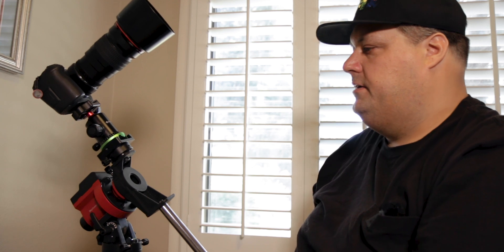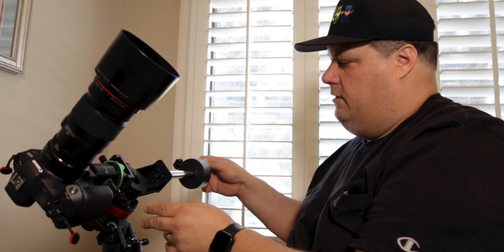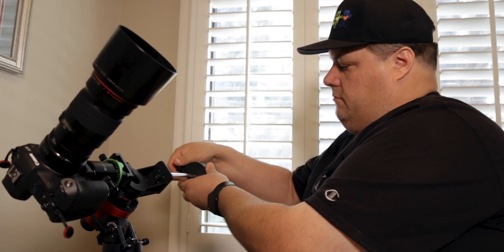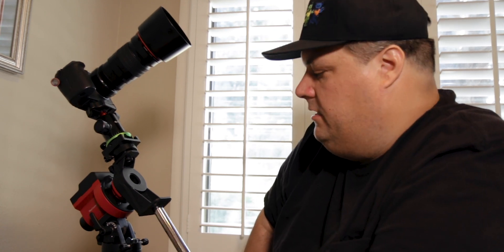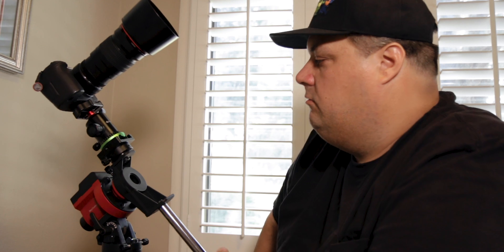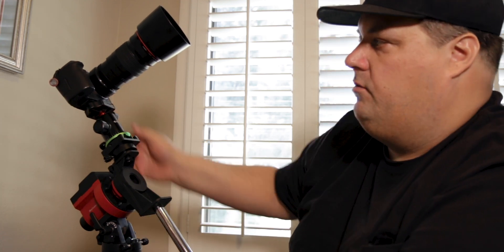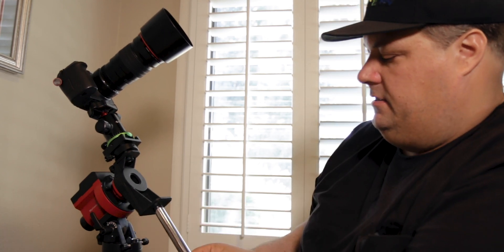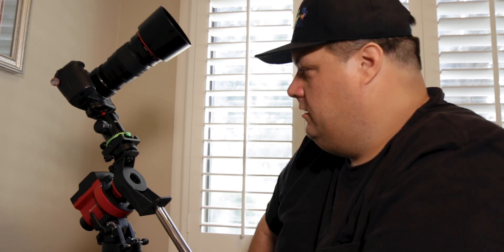Now with this balanced — just like balancing a telescope on a regular equatorial mount — that seems good. I really wanted something I could throw into a carry-on if needed, or that would fit in my luggage and not really increase the weight — something I could use with most of the photography gear I'd already be traveling with anyway. I'm already traveling with the tripod and the camera, so all I'm adding is this little counterweight and the mount, which when broken down doesn't take up that much space.